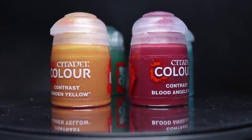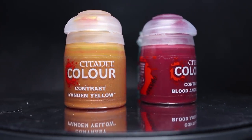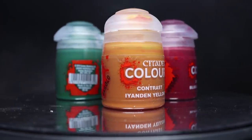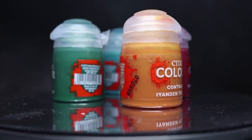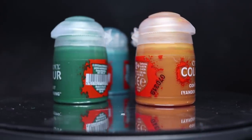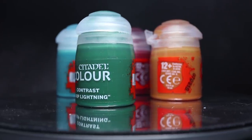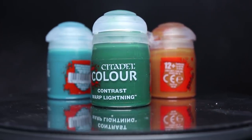Hi guys, PeteTheWarGamer here back with another contrast painting video. I've finally got my hands back on some contrast paints once again and I've been trying them out in a few different ways as well as combining them with a few other techniques. In this video I'll be showing you the results of a few of these tests, including the things that worked well and the things that didn't. So let's get started.